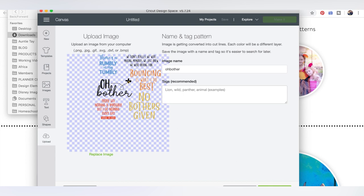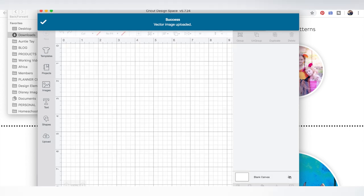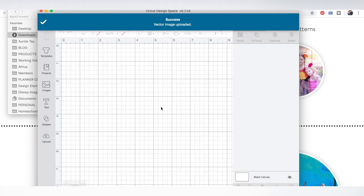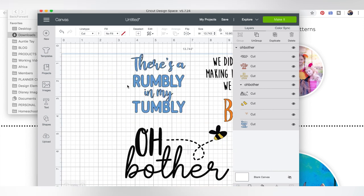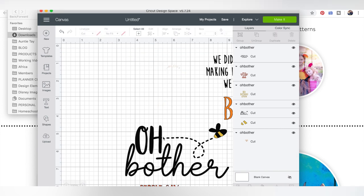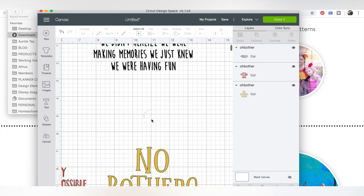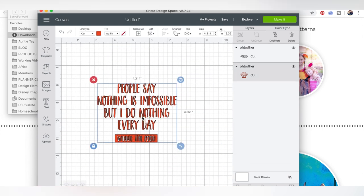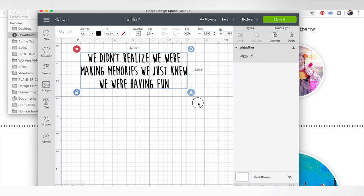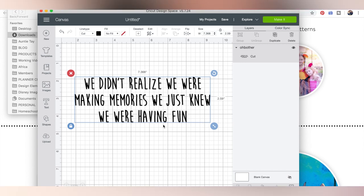The nice thing about our SVGs is they upload super fast because they are cut files instead of PNGs or JPEGs. We also love to bundle them so you can make more than one Winnie the Pooh project at a time. The way I like to use our bundle is to ungroup it and delete any parts I'm not going to use. Now the entire bundle is uploaded, so I can always go back and use it later — it's like uploading eight or nine designs all at once.